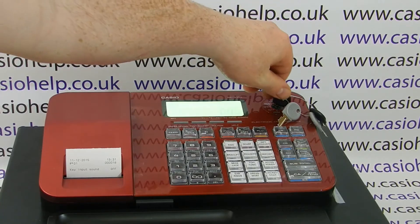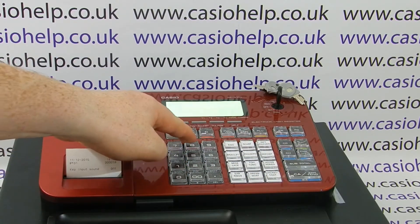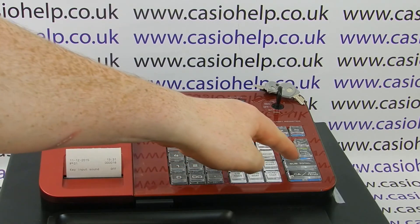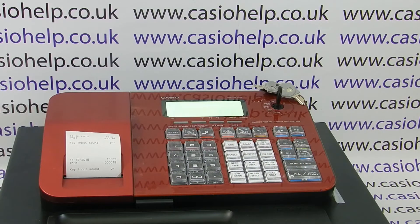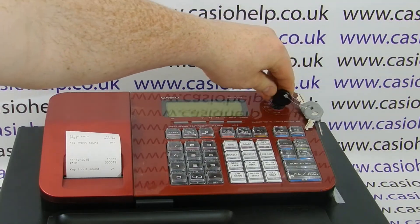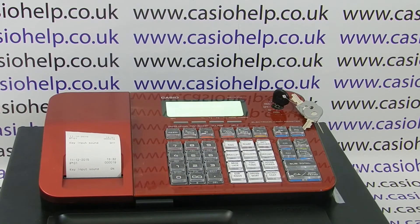To do this, again turn to the PGM position. Press one, subtotal. Then type 10800, subtotal, and then this time when it says 'key input sound' you press zero — which is the default setting — followed by the CA amount tender button. You get a receipt printout which says 'key input sound on', and then when you turn the key back to reg, pressing the buttons makes the reassuring beep.